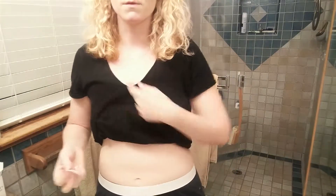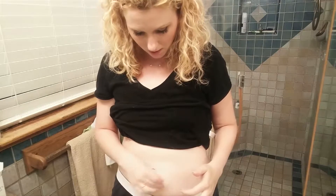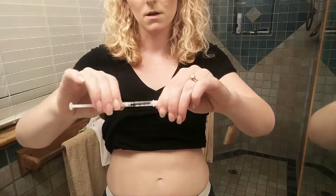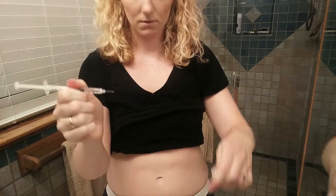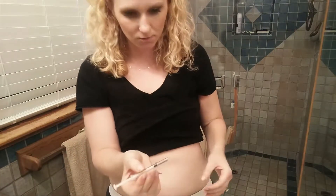Let's alcohol swipe the injection site. We're still doing the left side, so I'll do something like right here and wait for it to dry. I'm going to uncap the needle without losing any med. You want to make sure — let me get the needle up close — that if you push the liquid up, that little ball of fluid is right there at the tip. You push that liquid up until there's a teeny little ball coming out of the needle, so you know it's ready to go.